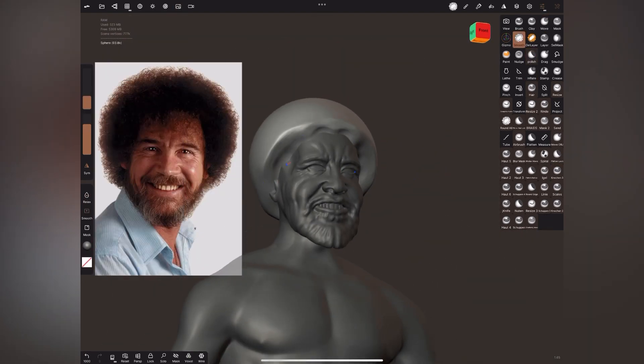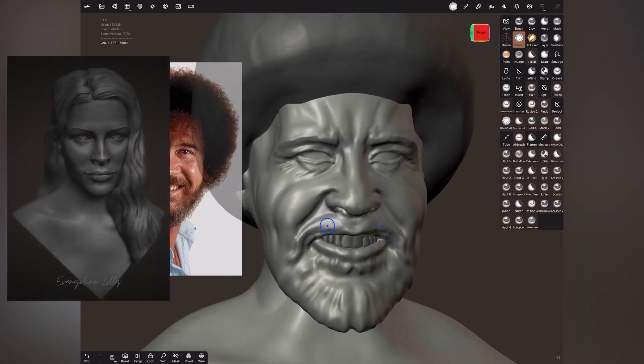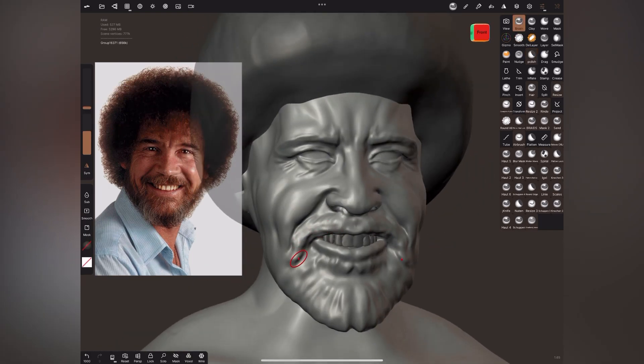I think Nomad Sculpt has some more tools when it comes to texturing and rendering. The interface of Nomad Sculpt is also a little bit more customizable — you can make it more interesting and colorful — while Forger is a little bit more grayscale. This is not a deal breaker, but it does give a different feel to the user experience.